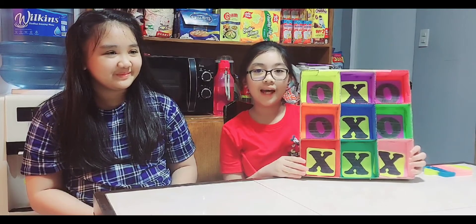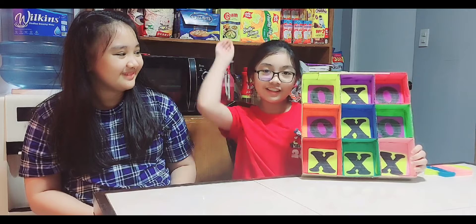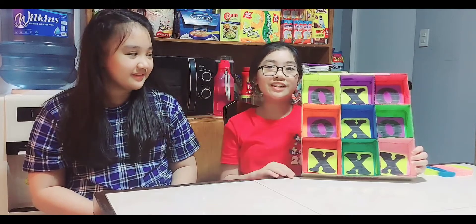Here's the finished product! I made a giant tic-tac-toe game! And here is my ate. She's going to explain the basic rules of tic-tac-toe because I made it for her.